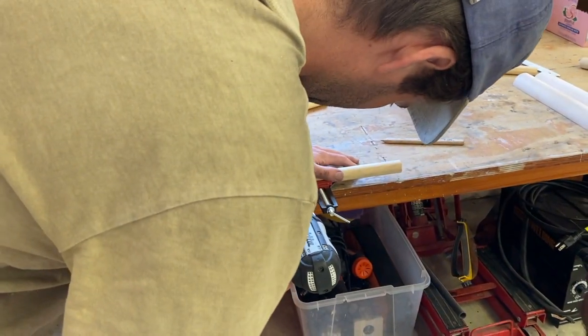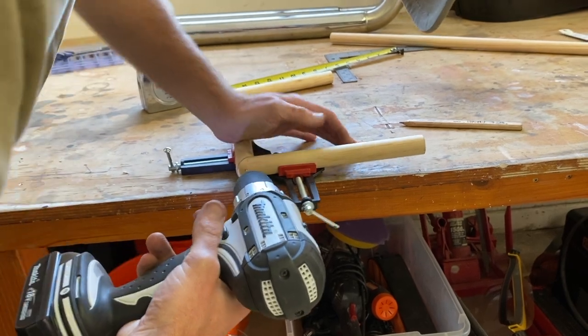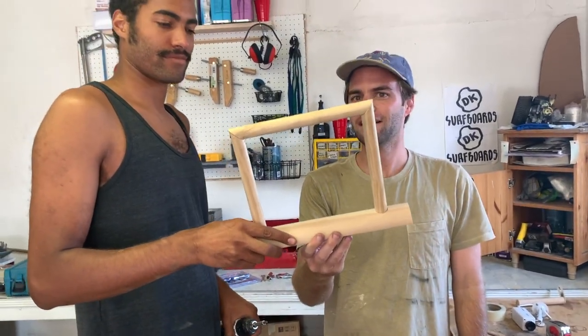I love how we're jerry-rigging this whole thing. That's how most projects go. That looks so cool!